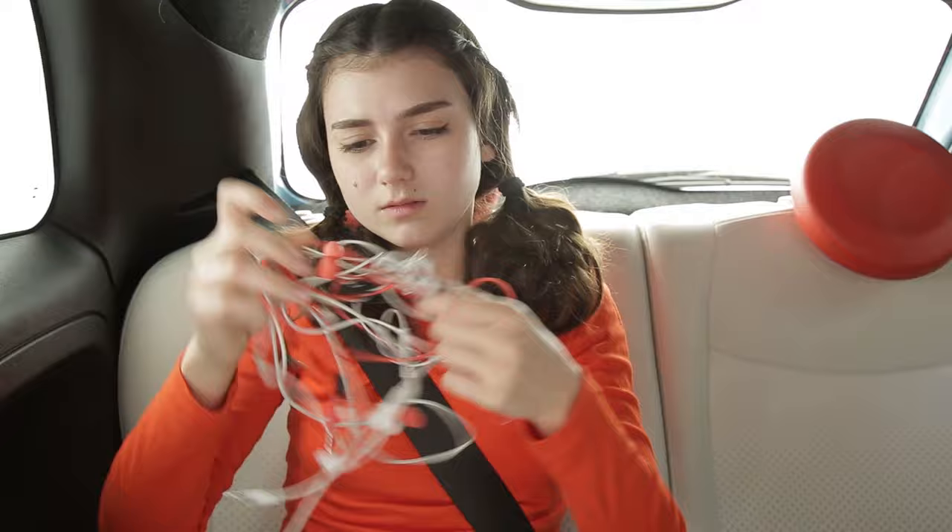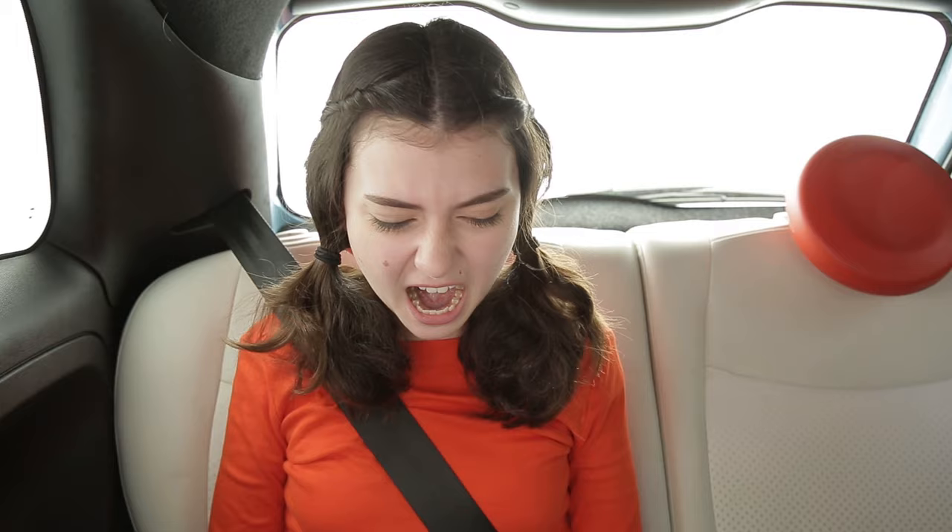Luckily, watch out! These are the best boredom busters ever. But watch boredom quickly turn to anger when this happens. Keep that anger in check and those earbuds and cords under control with my Cool Cat Case.